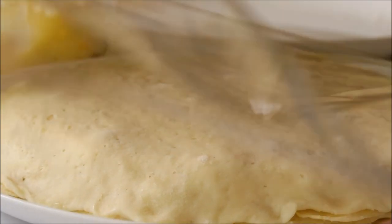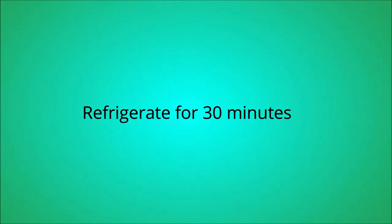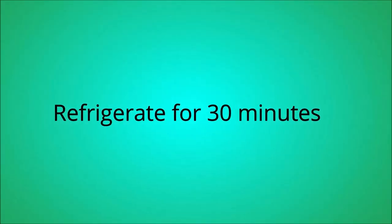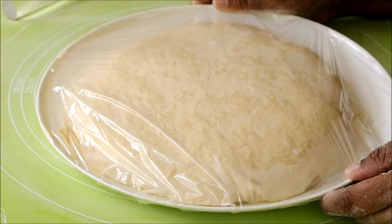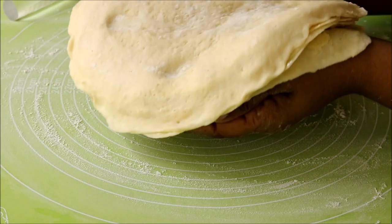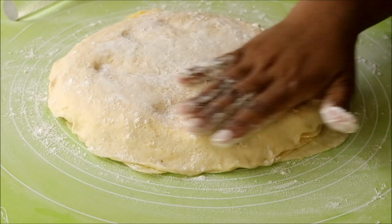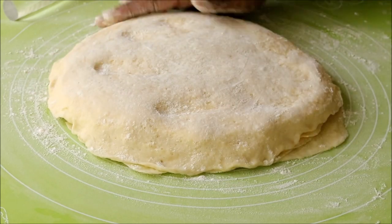Now cover this with a cling film and refrigerate for around 30 minutes. After 30 minutes, take it out, open it, and place the entire buttery stack onto the countertop. Sprinkle some flour and start rolling it together.